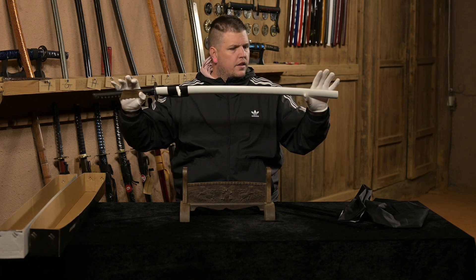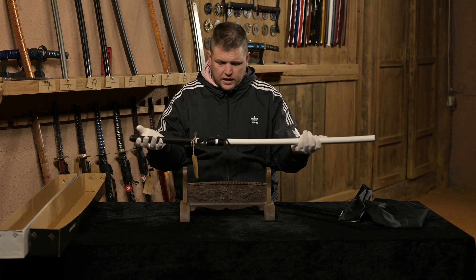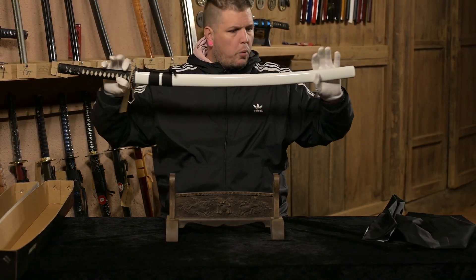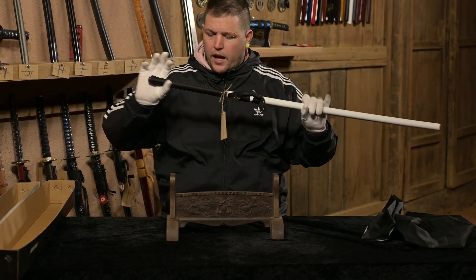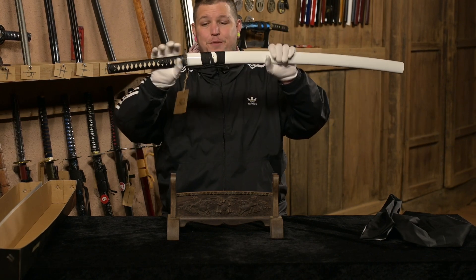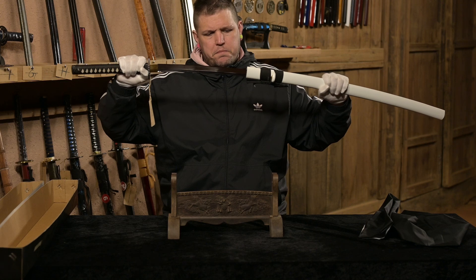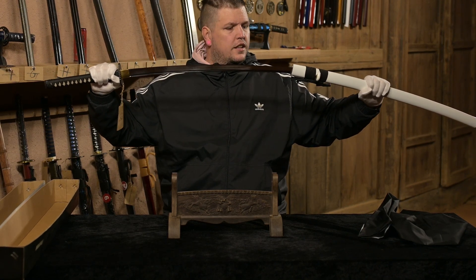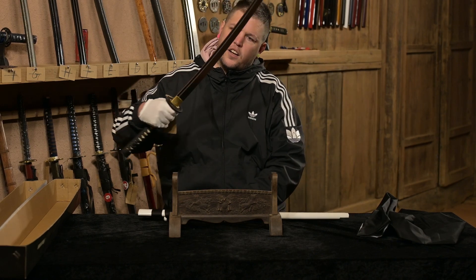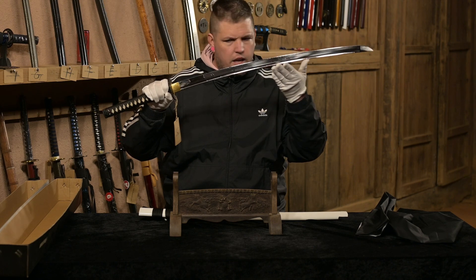That's beautiful. So, what do you guys think? I honestly like that a lot. We have a beautiful white sheath, nice black handle, and fish skin underneath. This is beautiful — it really is beautiful. I wish you guys could see this. This is really a work of art.